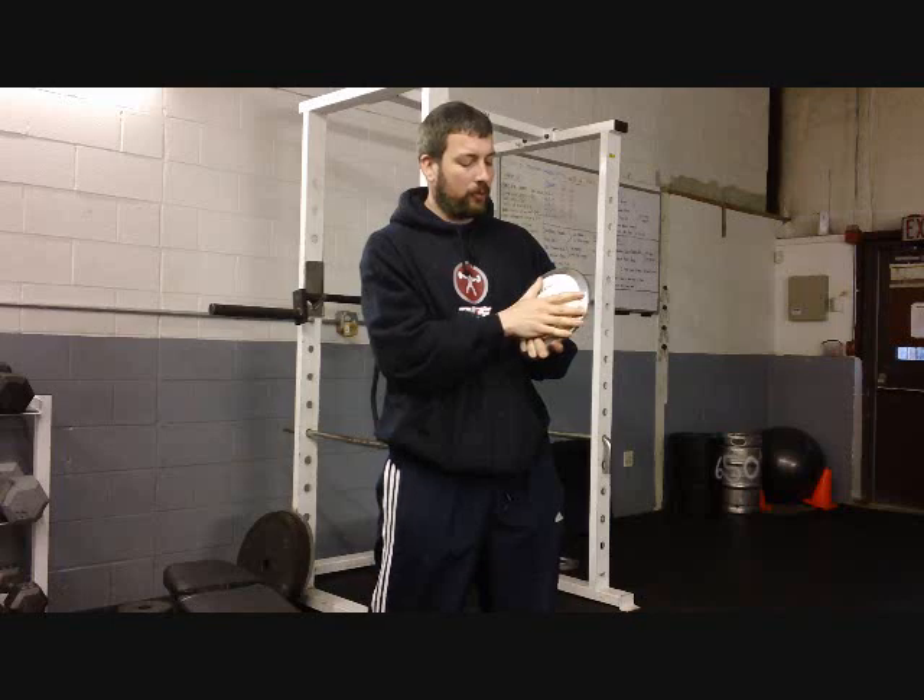Hey, what's up everybody? It's Coach Matt over here at Primal Athlete Training Center, www.primalatc.com. We've got two videos that are probably our most watched videos on YouTube. One has to deal with proper discus selection — this is a discus — proper discus selection and how to actually place the discus in your hand.